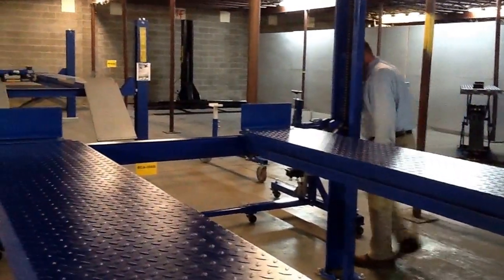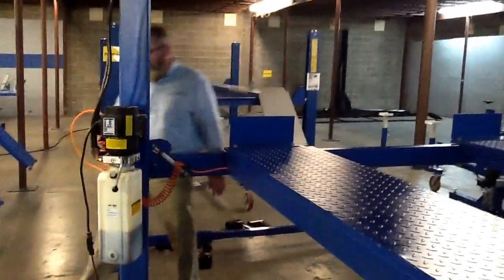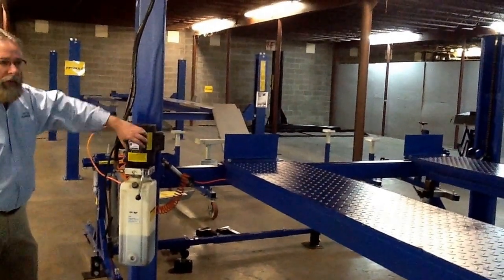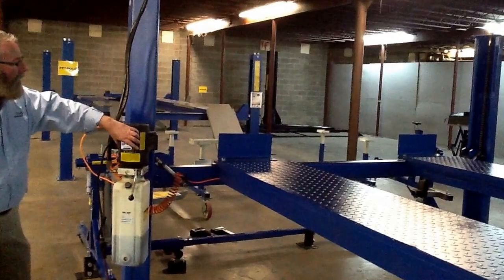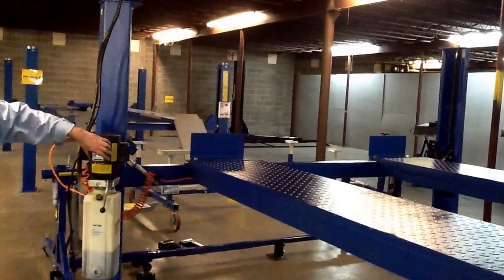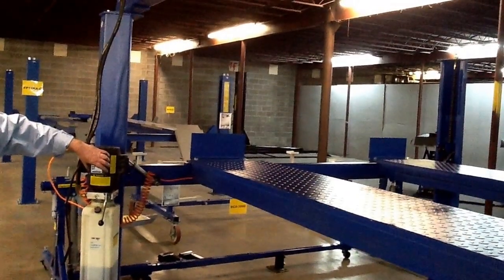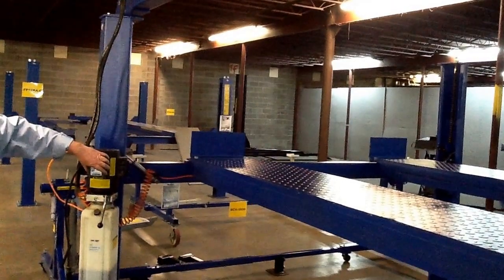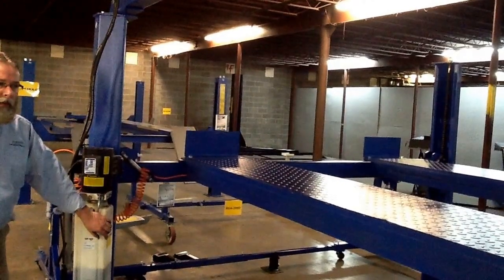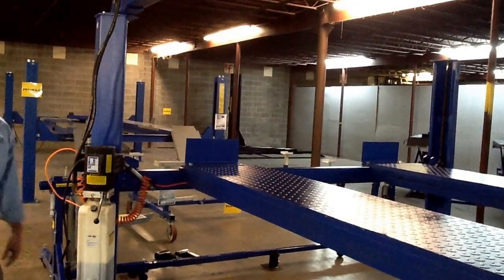It does come with a single-point air lock release system, which is operated at the same post as your power unit. So we are going up, and here the locks engage. It's a very stout, old-style lift. And then we lower her down, and she sits on the locks for safety, releasing all the hydraulic pressure out of the system.